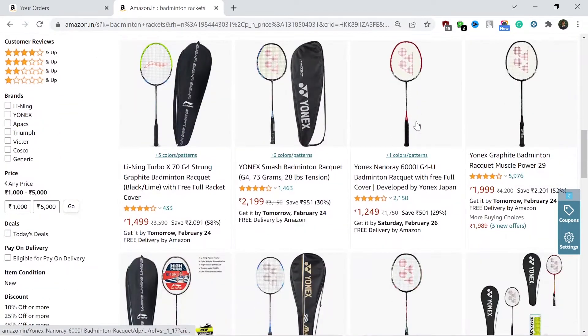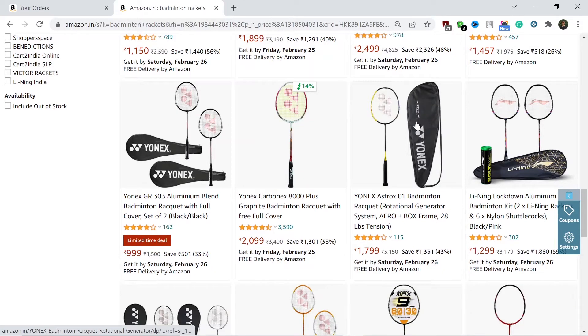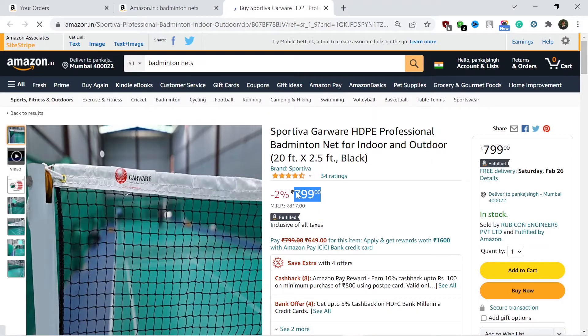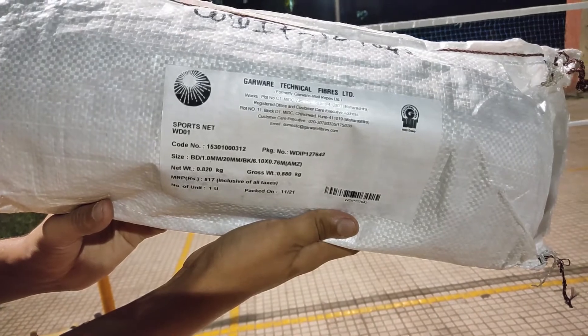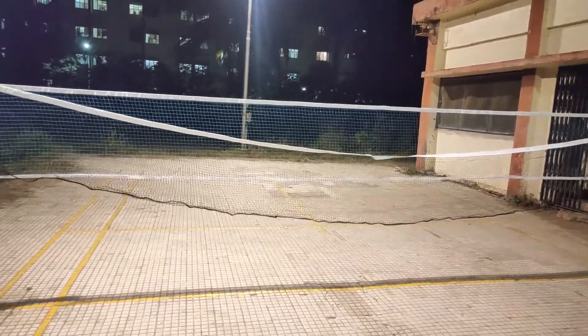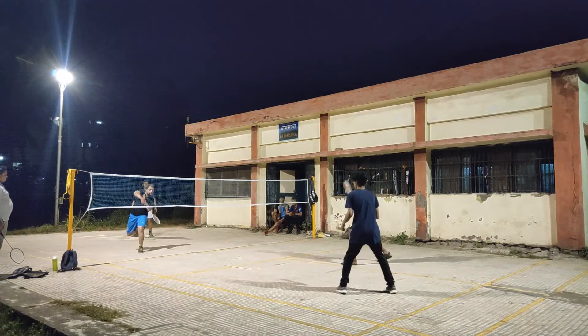If you are looking for a budget racket under 500 rupees, I've already made a video which you can check from the eye button above. If your budget is around 800 rupees, you can also check out another badminton net that had good reviews on Amazon — that is our second badminton net and I will review it after using it for two months. I hope this video was helpful. If you have any questions, let me know in the comment section. Thank you for watching.